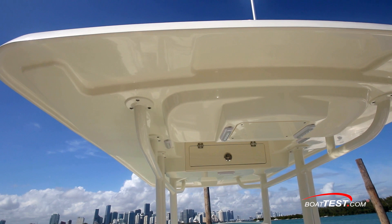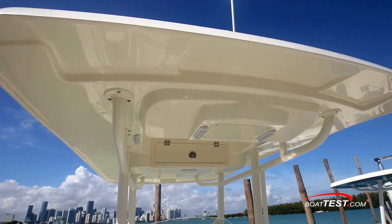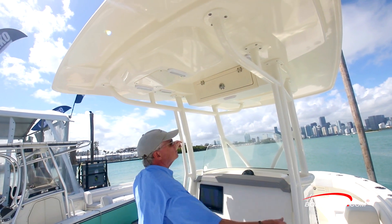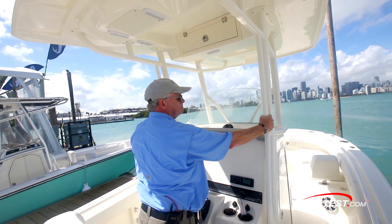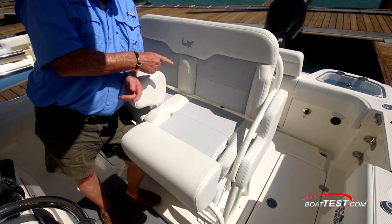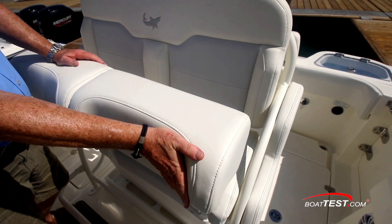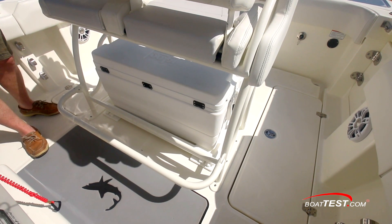Up above, the hard top is optional — standard is a canvas T-top. This model includes LED lighting, an electronics box, and supports that integrate into grab rails. The helm seat is double-wide, includes flip-up wrap-around bolsters for additional comfort, and underneath, a flip-down footrest.